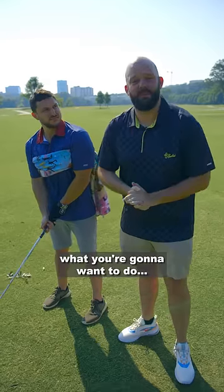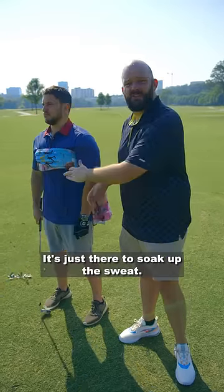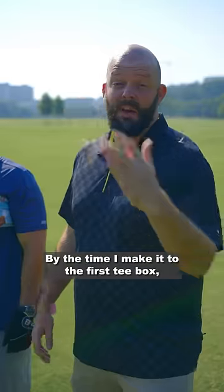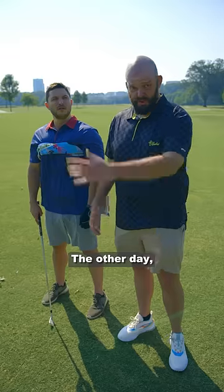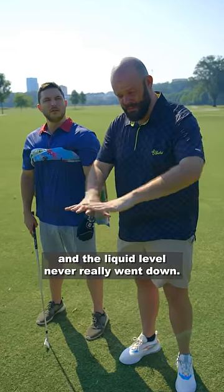And once you're in position, what you're gonna wanna do is wait. It's just there to soak up the sweat. It's the summer, it's hot as hell — hotter than the devil's out here. By the time I make it to the first tee box, my socks feel like I just got off the log flume. Soaked. The other day it took me 17 hours to drink a latte because I kept sweating into the cup and the liquid level never really went down.